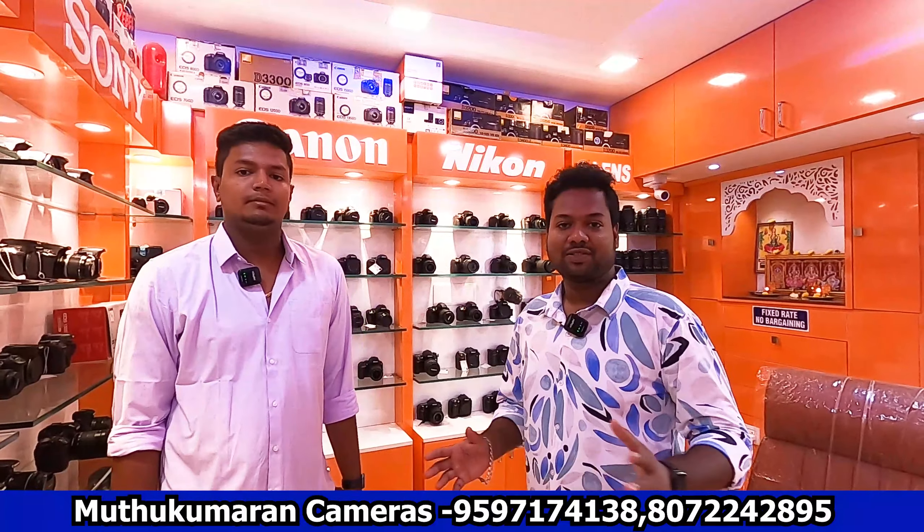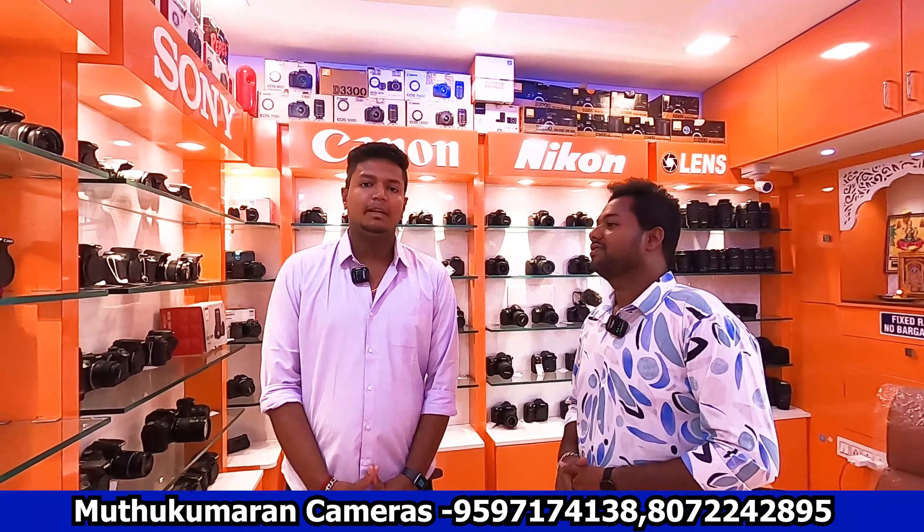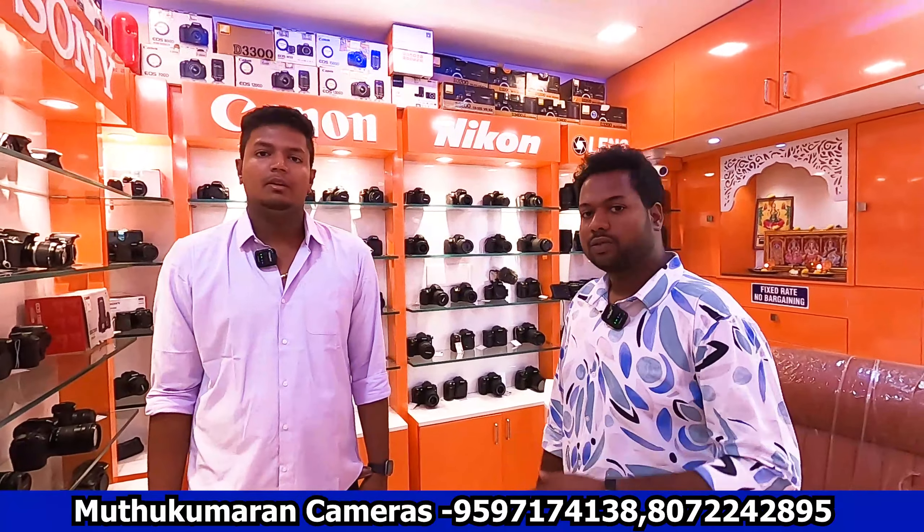Hi friends, welcome back to the channel ZZDalkies. How are you today? We have cameras at our shop. We have a location — you can find us via Google Maps near Gandhi's bus stop. If you want to call or message, we will share the location details.